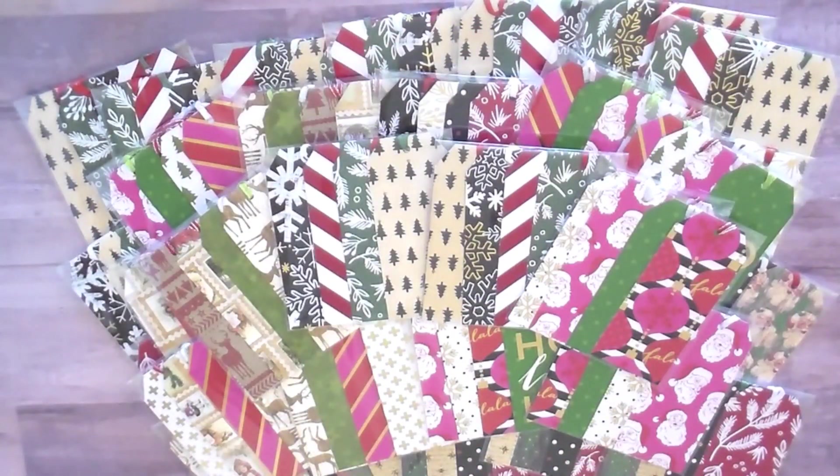Thank you all so much for watching, and Brie thanks you as well. I'm going to be linking the tutorial to make these tags in the description box below along with all of my other craft fair series videos. Brie is going to be charging one dollar per pack for these tags — I think that's a great price and they're going to sell out. Please subscribe if you haven't already because there are going to be lots more Christmas craft fair idea videos this week. Thanks again everyone, bye!